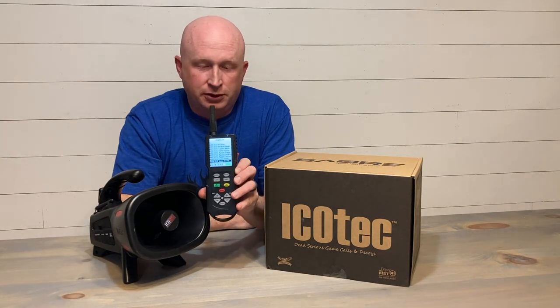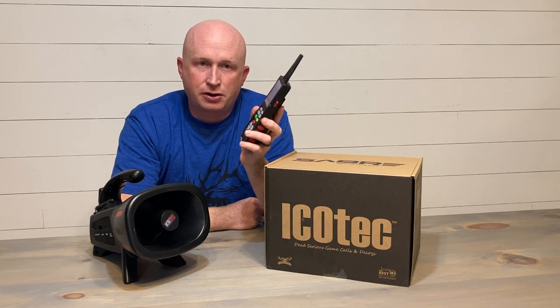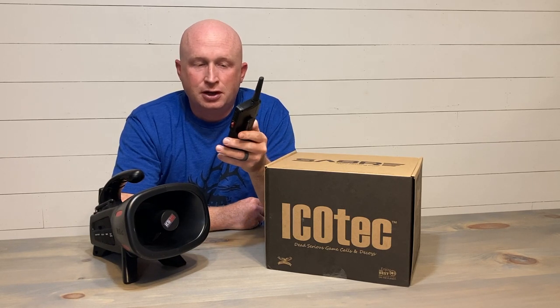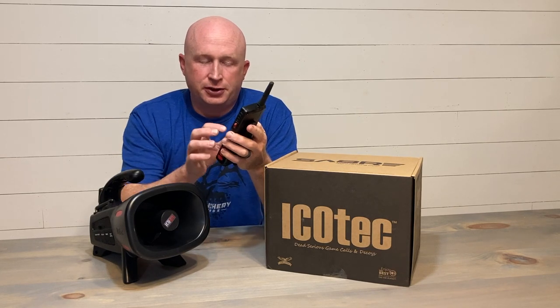The second reason to consider purchasing this call is the remote control and its capabilities. The reason this unit and this control is so good is that it has a 300-yard range and it does not need to be line-of-sight. That's really good, and it's a deficiency we've seen on some of the older calls we used to use.